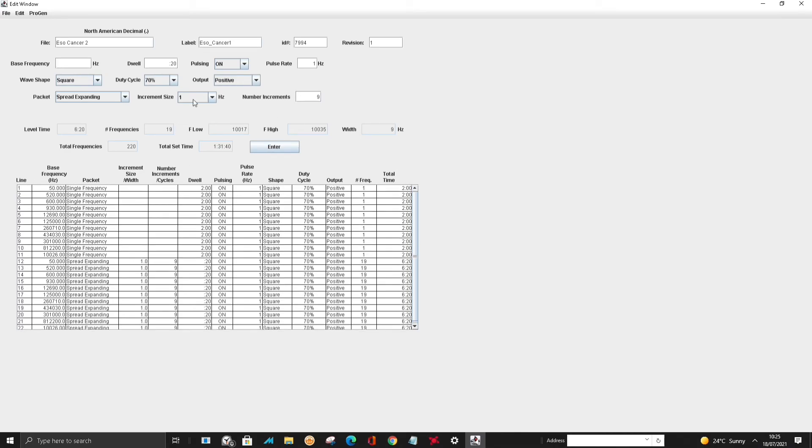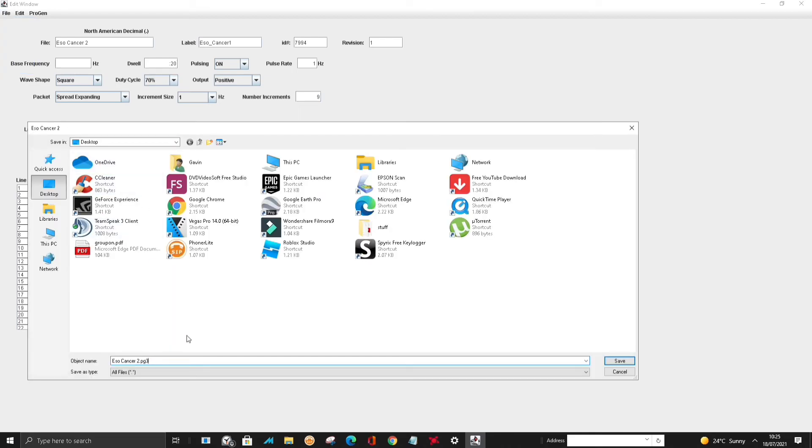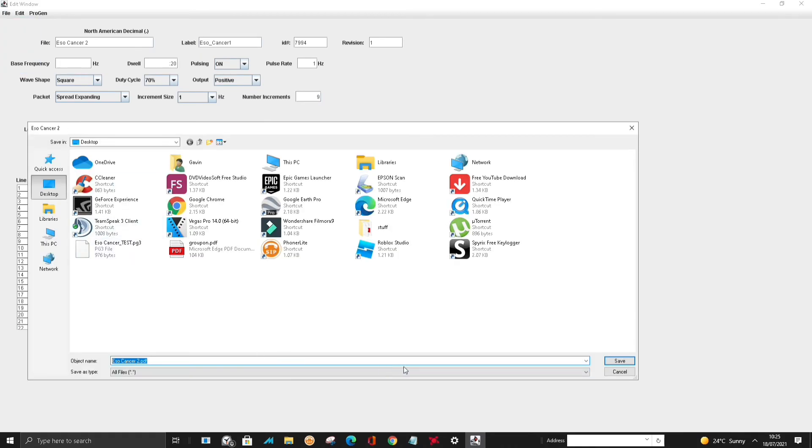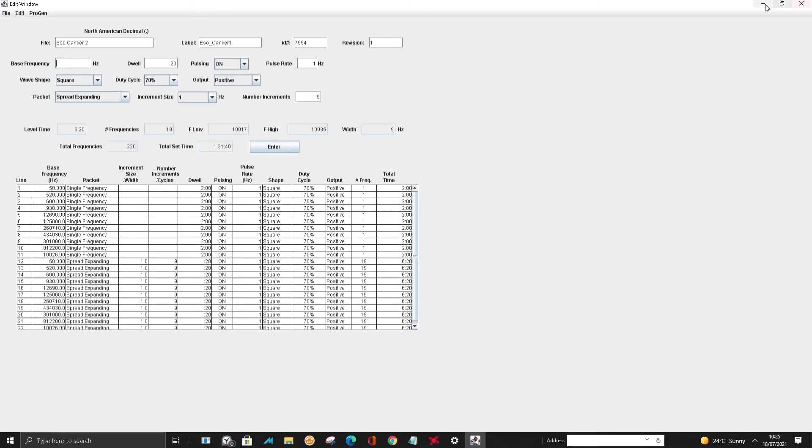Now all we need to do is go File, Save, give it a file name, Save. And then we can also save as a PDF file, so we'll save that as a PDF file and go to desktop.